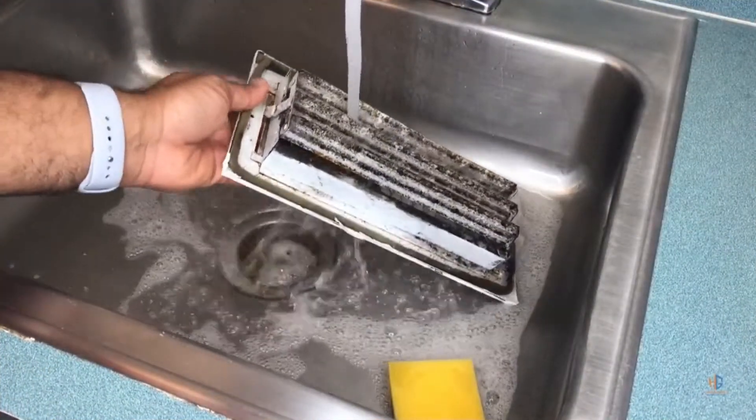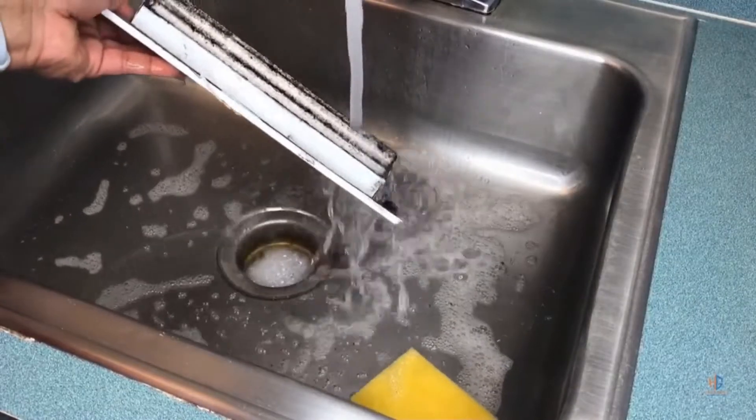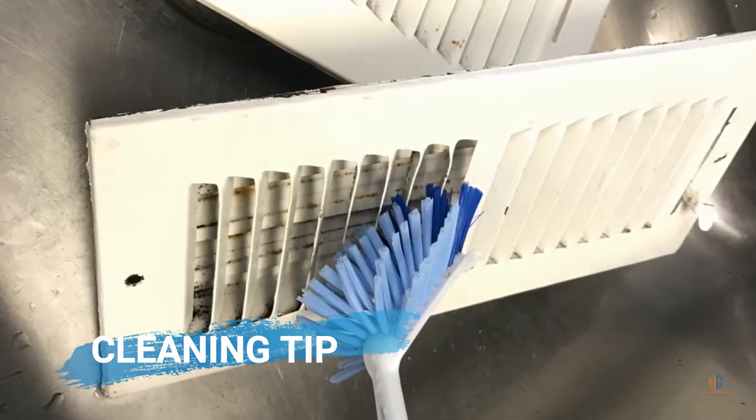To clean the vent is very simple. All you have to do is put it in a mop sink, use some Dawn solution and a scrub brush, and just clean it off. Here's a tip: you can use a brush to get between the fins of the vent.